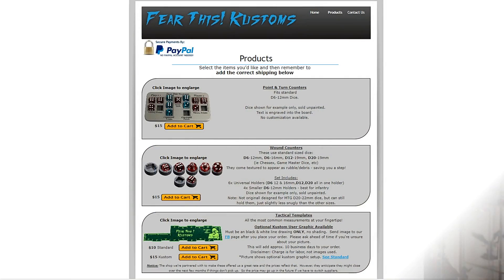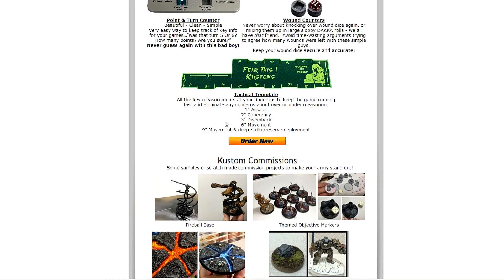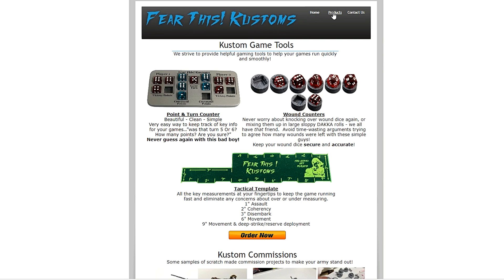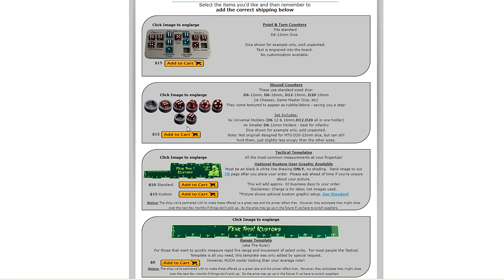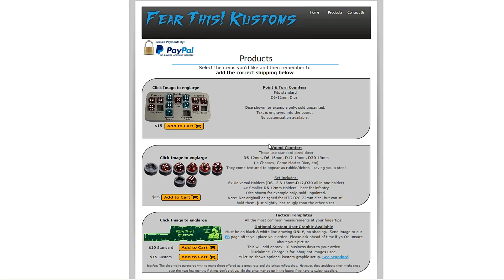Let's go over to their website — it's FTCustoms with a K dot com. You can see they've got a layout for their products, talking about exactly how they all work. The big template is also available in a 12-inch size. I like that it's a very clean, concise website — you can see exactly what you're looking for right off the bat. You can go to the products page, add it to your cart and check out right there. They also have a couple of different shipping options depending on what you want to do.